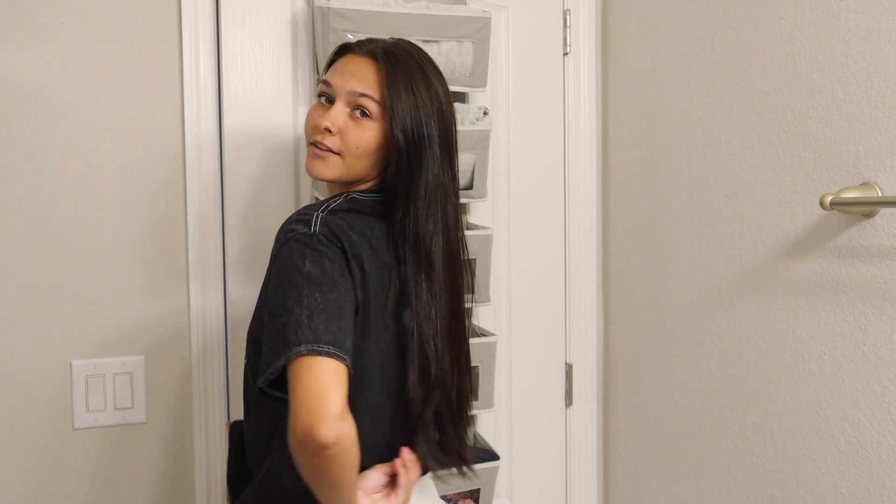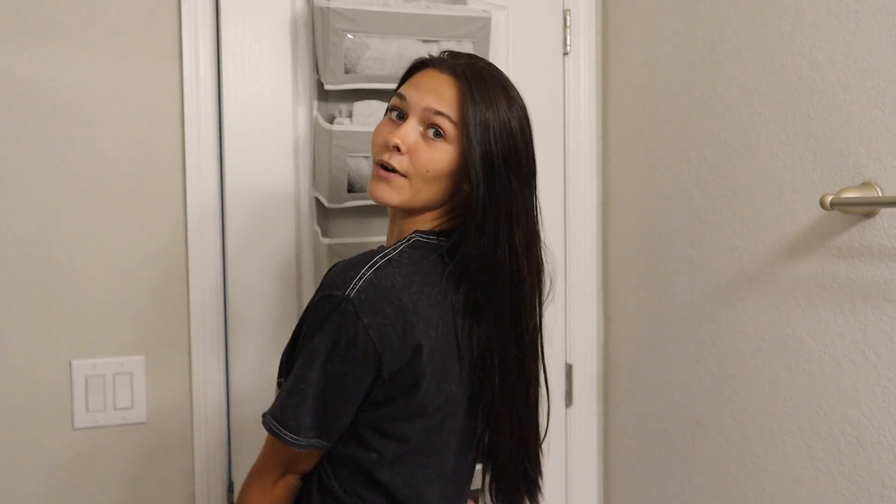Another question you guys always ask is how I get my hair so long. It's right at the waistband of my shorts and they're high-waisted, so it's pretty long. But you guys have to keep in mind that I haven't cut my hair in a year. Last time I cut my hair was last summer and I absolutely hated it short, so I haven't even gotten a little trim for my dead ends — I've simply just let it be and let it grow.